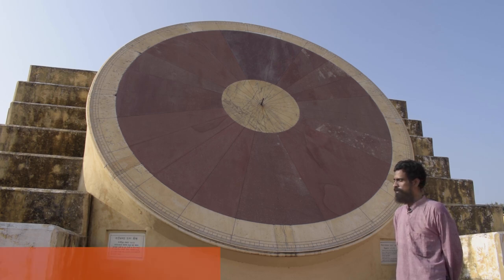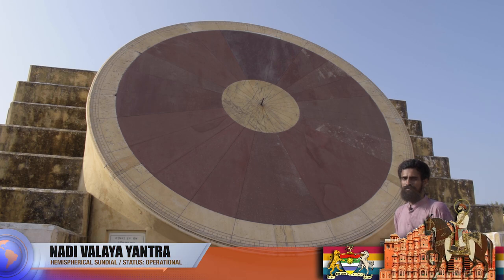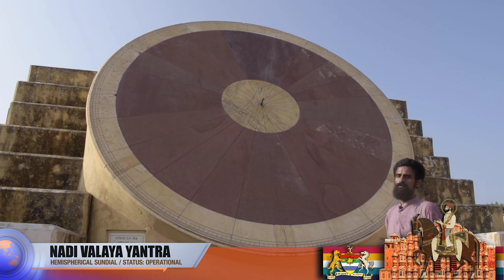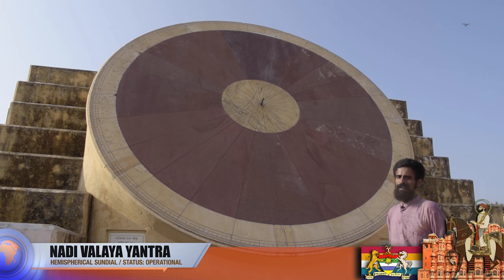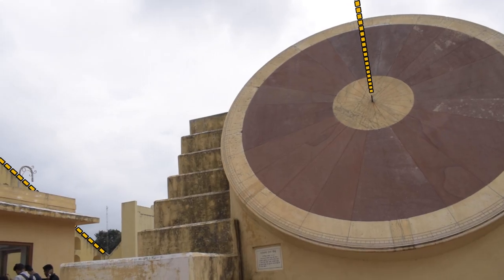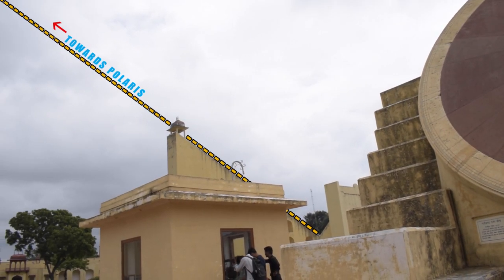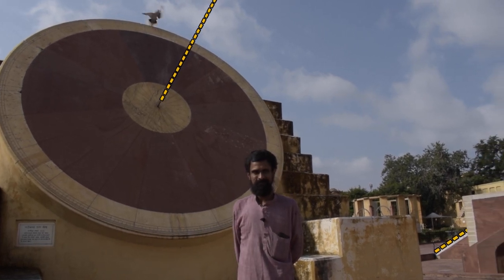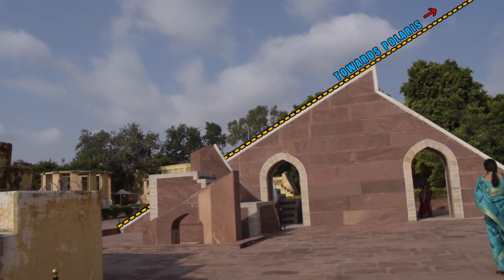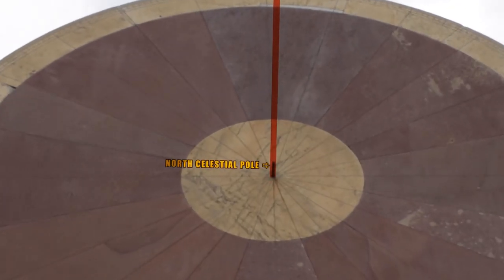We are standing in front of the Nadiwalai yantra, or the hemispherical sundial, currently at the Uttargola segment of this yantra. The axis of this yantra is parallel to the gnomon of the Brihat Samrath yantra on the east and the Lagu Samrath yantra on the west, which means the axis is pointing at the north celestial pole.